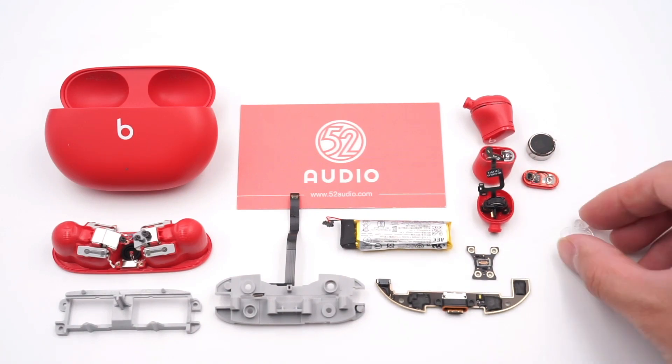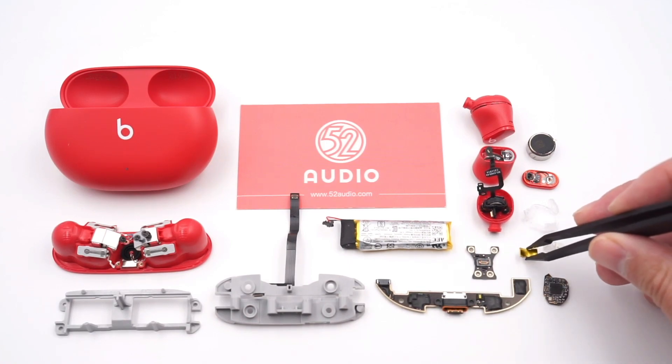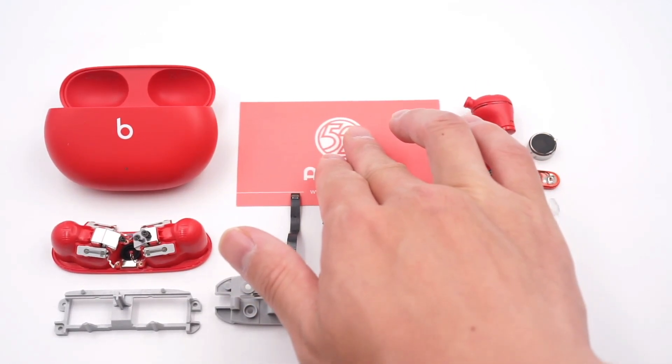You can check the link in the description to buy it. This is 52 Audio — we will always bring the teardown of audio-related products. If you want to see more like this, please drop a like, leave your comments, and subscribe to us. See you next time.